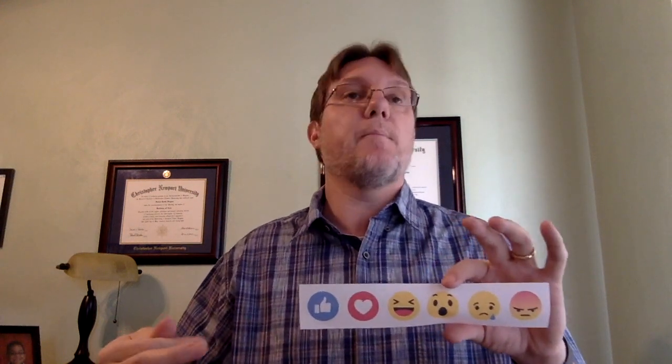The third card is the emoji strip. I would ask an opinion question and students would respond using emojis — like, love, shocked, angry, etc. I don't use the Facebook emojis much anymore because of copyright implications. Instead, students can draw their own emojis, or I use sticker versions — I got about 600 stickers on Amazon for around thirteen dollars. Just make sure students place them in the same spots on the card.